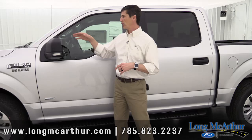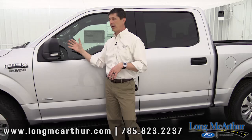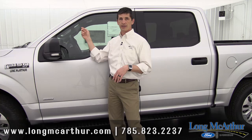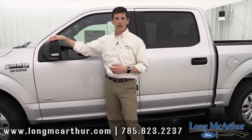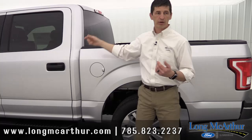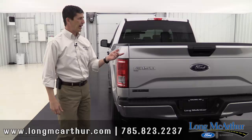On the exterior, the 301A package enhances the mirror. Instead of just the manual fold power glass, you now get heated glass, a turn signal on the outside, and a really nice auto dimming feature for your driver's side view mirror as well as your rear view mirror on the inside. Another thing you get with this group is privacy glass on your side windows to go along with your back glass from the base model. You also get rear defrost.